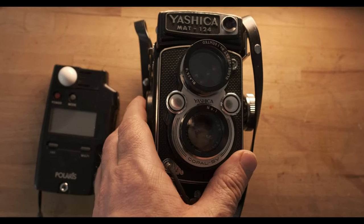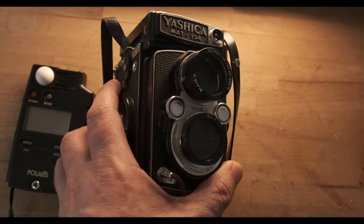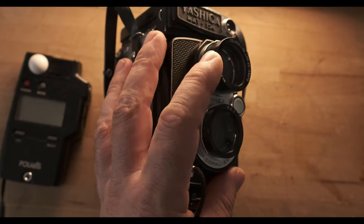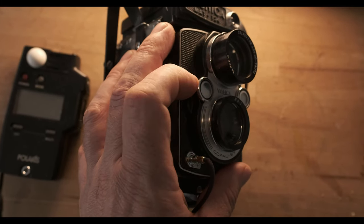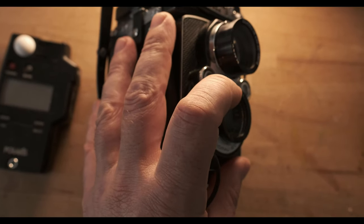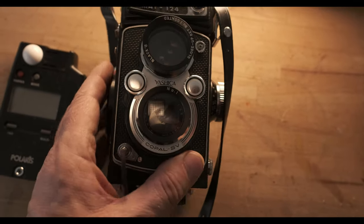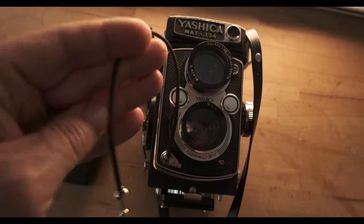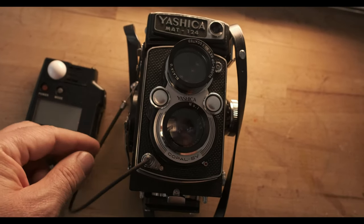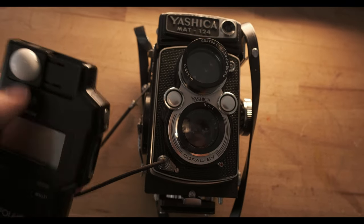For still life photography we need a camera and we need to get close to our subject. In the case of the Yashica, I'm using close-up lenses — a number one on my viewing lens and one on my taking lens — which allows me to get much closer to what I want to photograph. I also have a cable release, which is very important when working with a tripod.